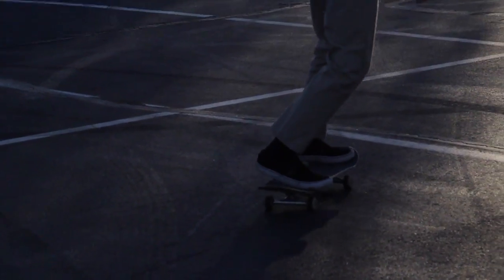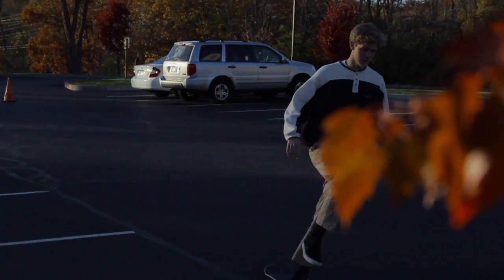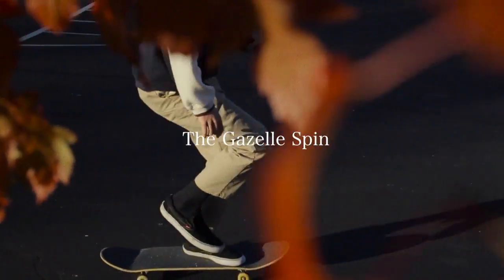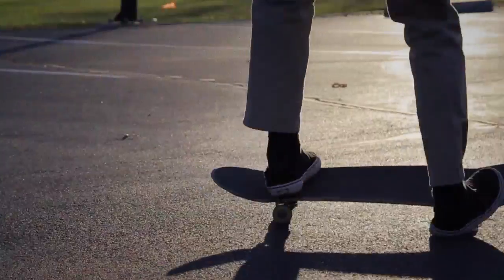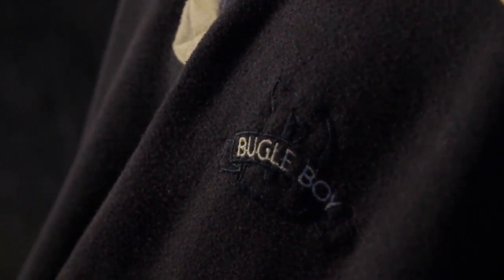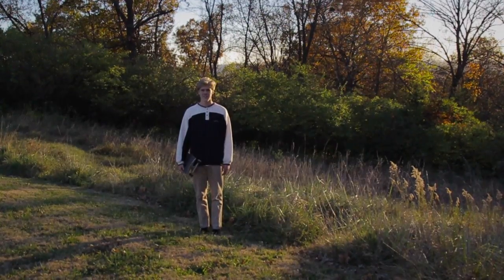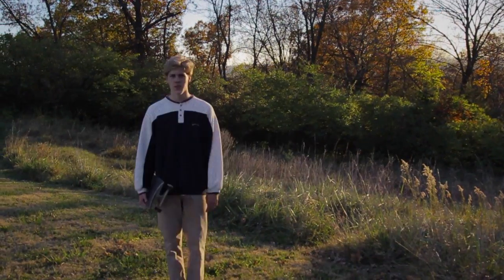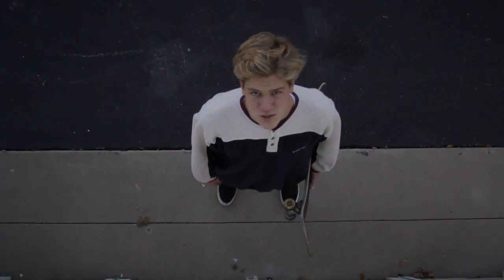Rumor has it there's a new trick on the streets. This trick is known by many names: the Nolly Gazelle Spin, the Nolly 360 Big Spin, the Tommy Salami. This trick consists of your board doing a 540 spin and your body doing a 360 spin.